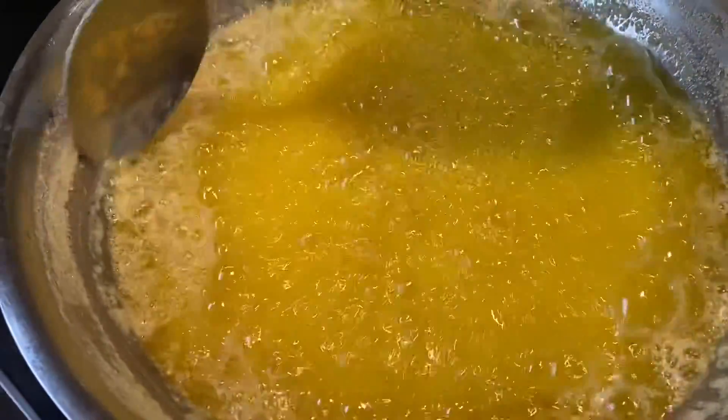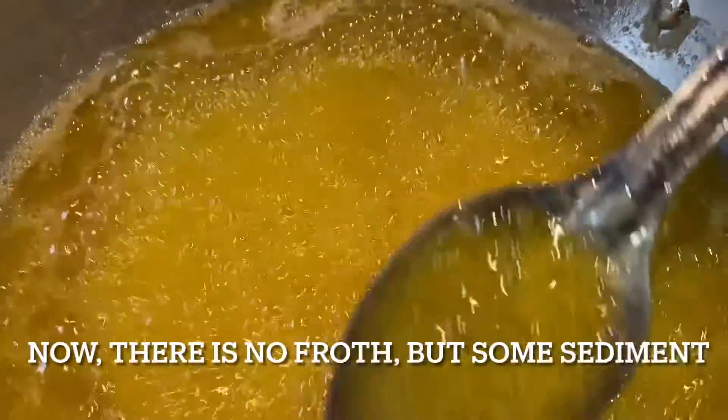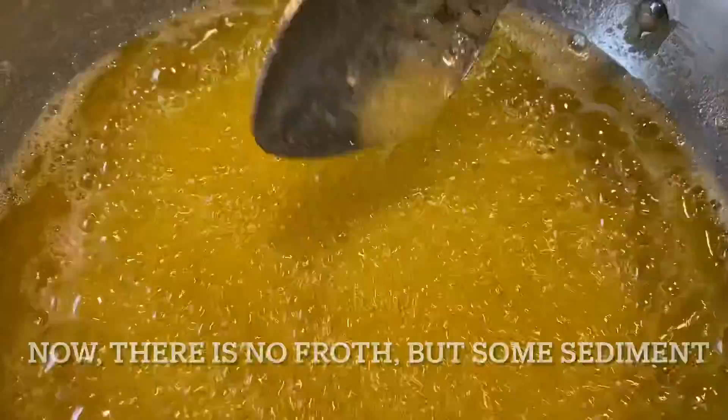You can see it is still there but now it starts settling down. I am reminding you — never put the flame on high because this lassi will settle down white, but if it turns black then your desi ghee color also changes. Always cook on medium flame and keep on stirring.